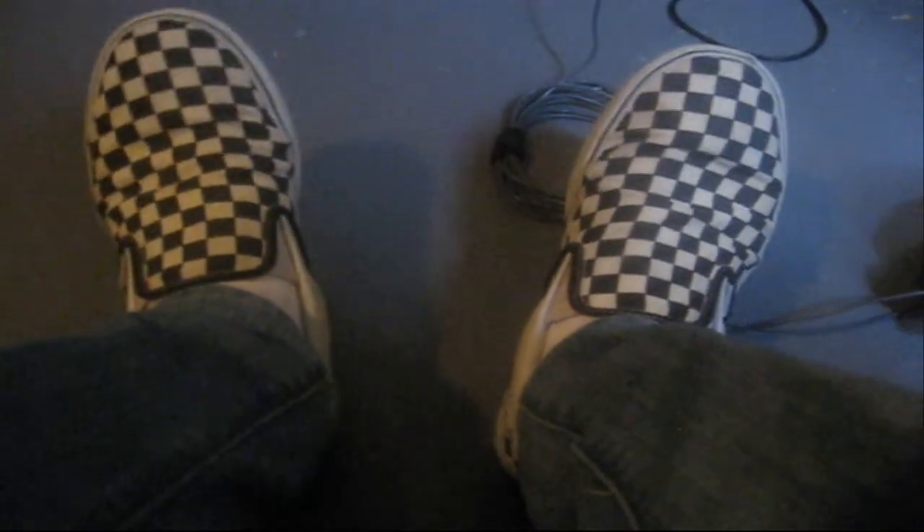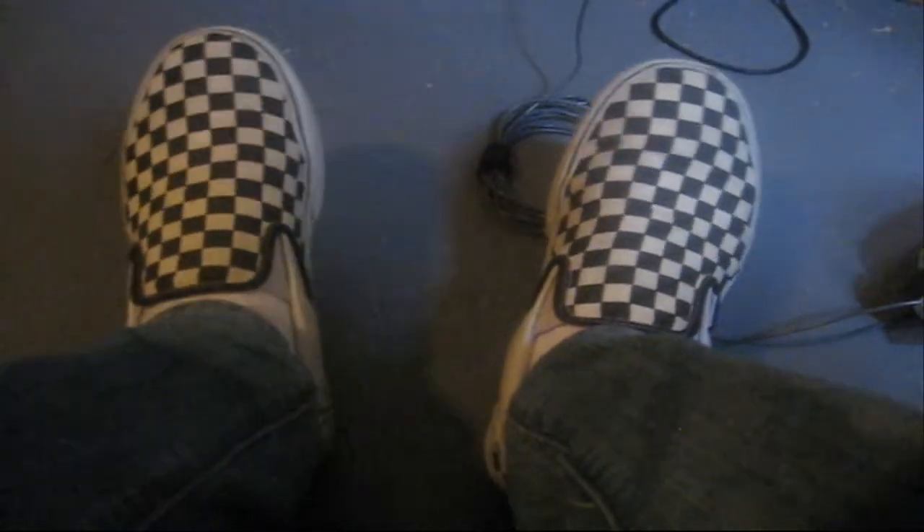I'm sorry I did not wear awesome socks today like in my last video — I have some pretty cool shoes though. I don't know where my socks went. Thanks for watching!